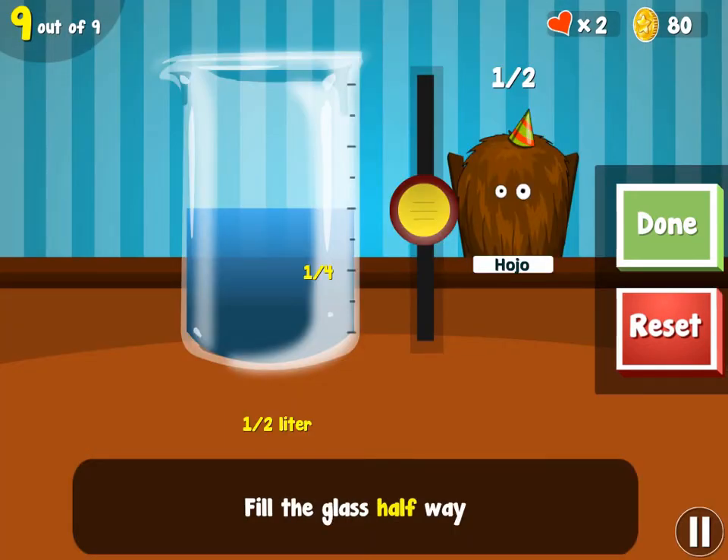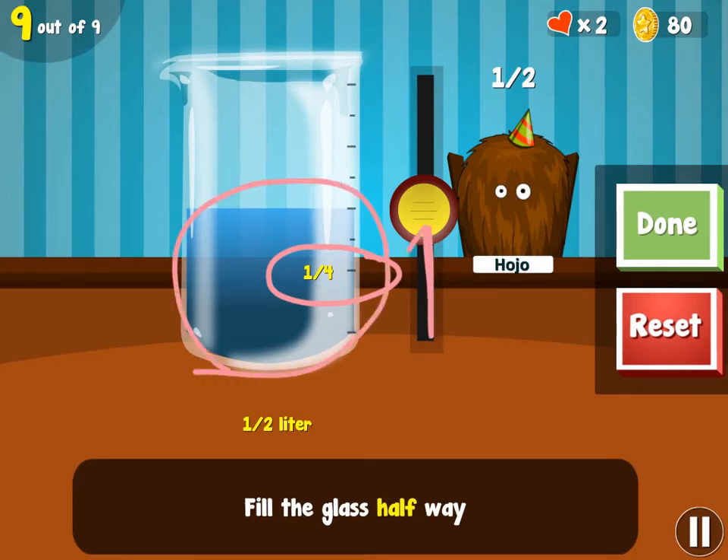The final level of this game was unlike any of the other ones. Whereas the previous levels used food, this one used liquids. It told you to fill the glass halfway. You were shown that it was a fourth full, so you had to fill it halfway by dragging this up to the halfway mark to fill the jar.